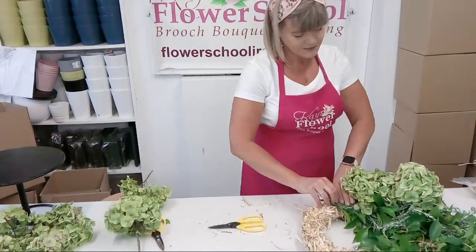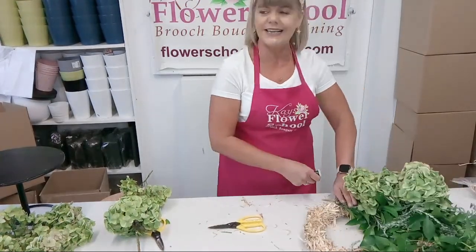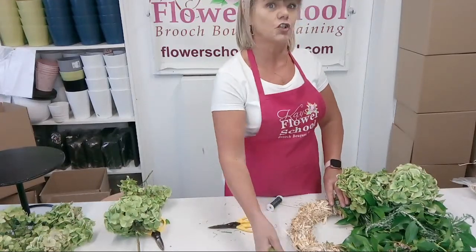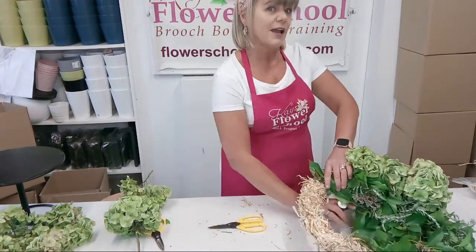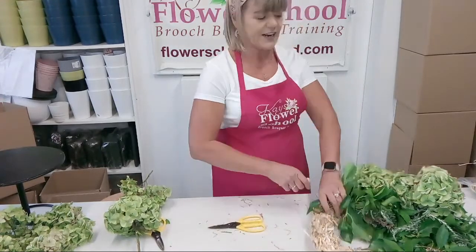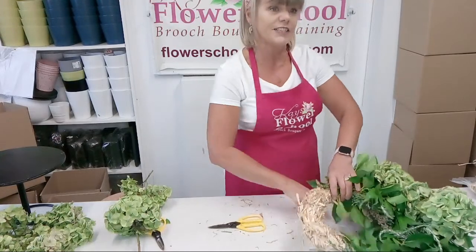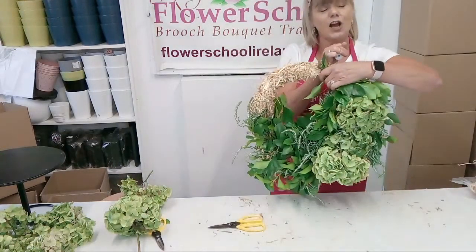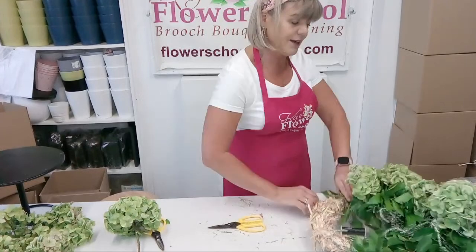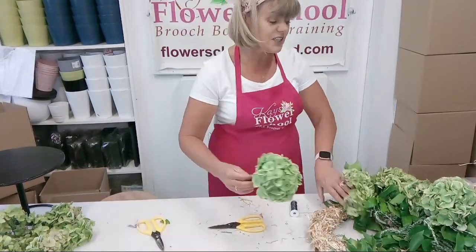Joyce McDonough says great idea about the hydrangeas - can you do the same with peonies? You could, but they wouldn't dry out as well. I think you might need a bit of glycerin with peonies because they're a much softer type of petal. I'm not 100% sure - if any flower shops watching have information about drying peonies, give us some advice. You can see how this is working - you could keep the hydrangeas just to one side if you didn't want to go around the whole way, or allow some of the straw base to still show.